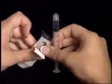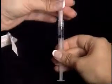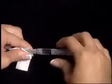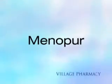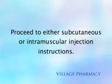Twist the syringe counterclockwise while holding the Q-cap steady to remove the syringe from the Q-cap. For subcutaneous injection, hold the syringe pointing upward and twist on the half-inch needle. Or, for intramuscular injection, twist on the one-and-a-half-inch needle. This concludes the mixing for Menopur. Now proceed to either the subcutaneous or intramuscular injection instructions.